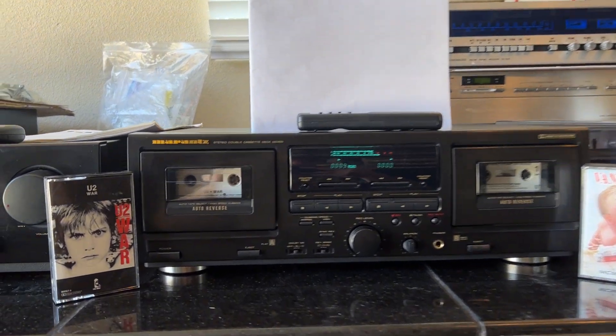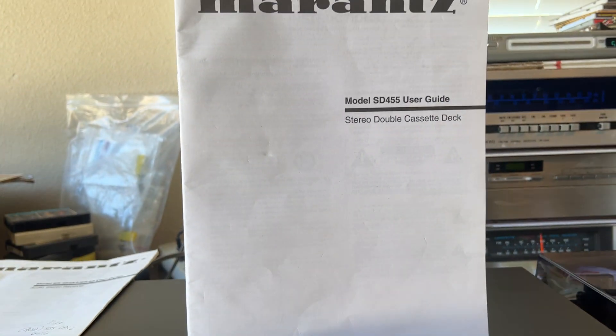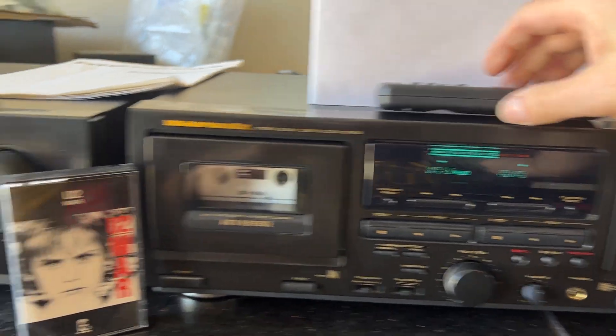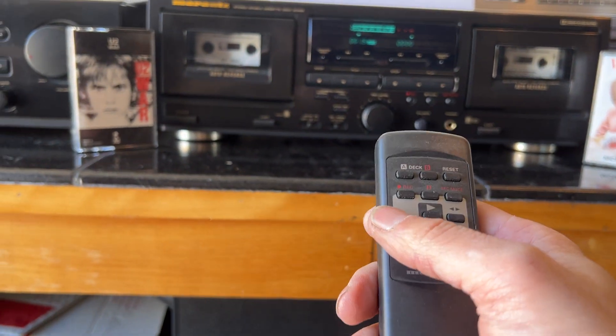This is a demo of the Marantz SD455 double cassette deck with the remote. Playing U2 on deck A and Van Halen on deck B. Right now we're on A.